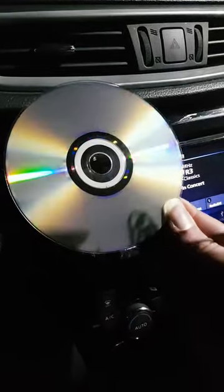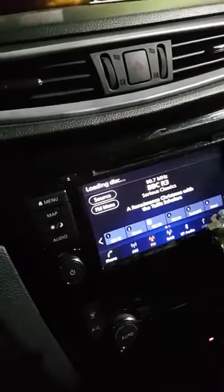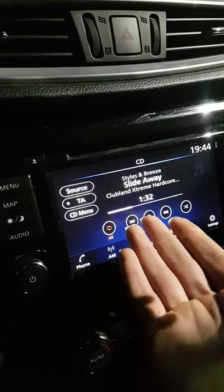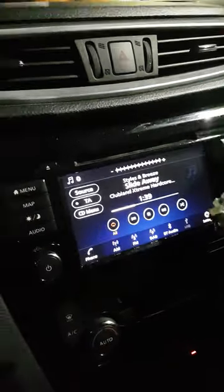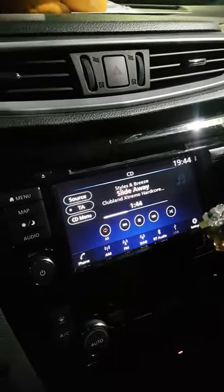The disc is completely clean, there's no scratches on it. So I don't understand why it's not playing. I've got Darren Styles CD - it's got a few scratch marks - and this one plays. So if anyone has any questions about why disc two is not playing, I'm not really sure why - just let me know in the comments.